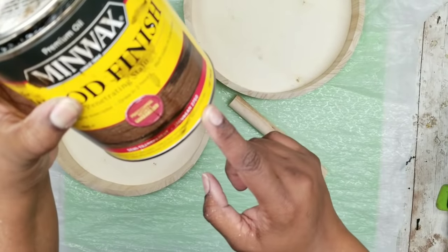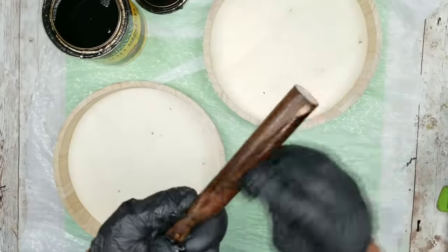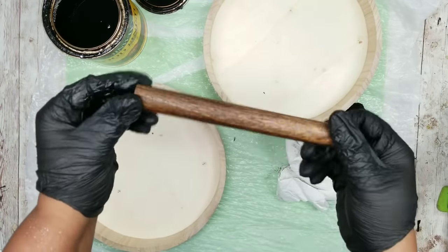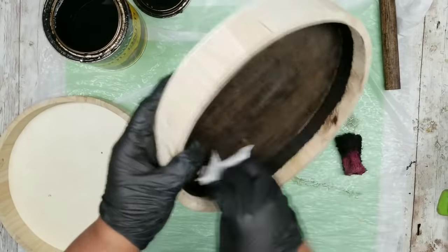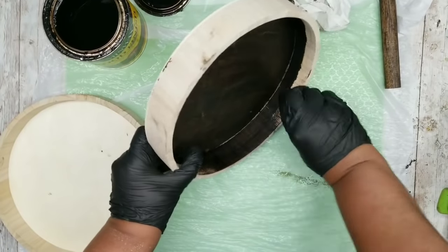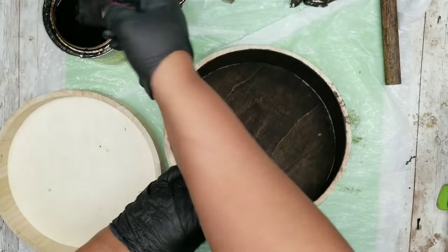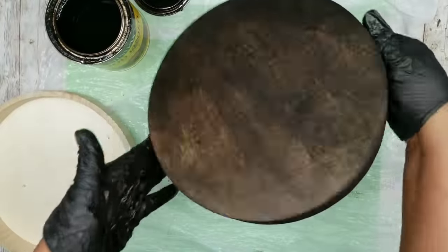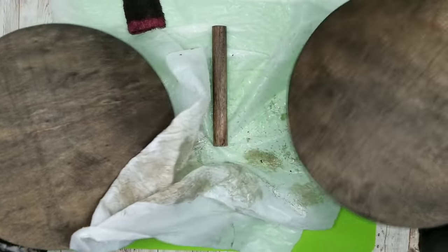I am again using my Jacobean stain by Minwax. I will start with the little stem holder, applying the stain and then following up with a paper towel to remove all the excess — and here is that piece all nice and stained. Then I start staining my trays, beginning on the inside and wiping it down as I go to remove all of the excess. Here is the entire inside all stained — repeat this process on the outside as well. Now both of your trays are nice and stained and ready to go.